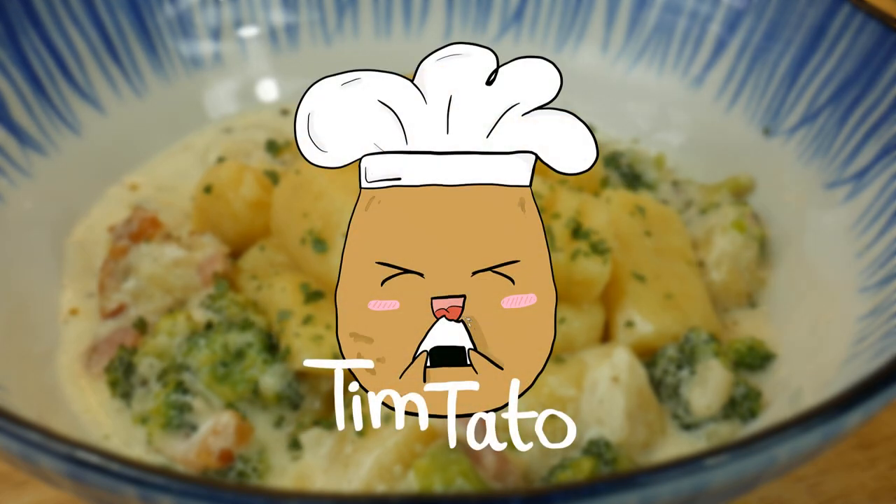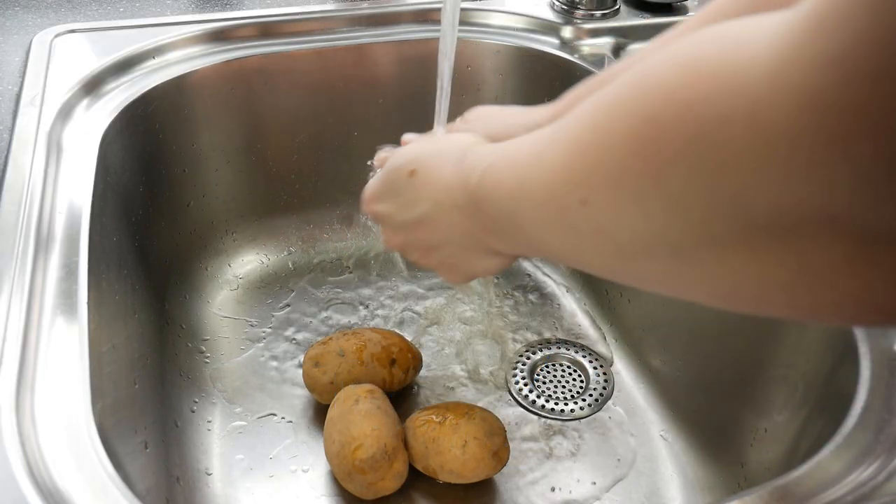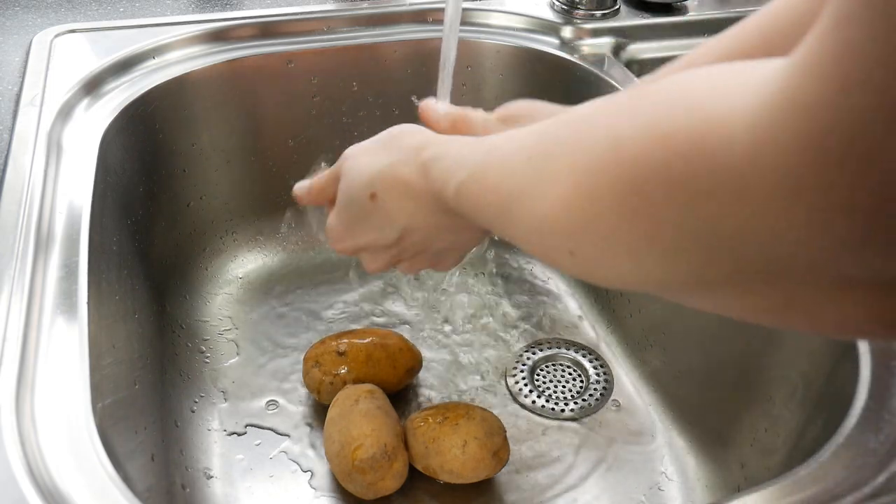Hey and welcome to a new video. Today we are making gnocchi. Gnocchi are a variety of pasta that have their origin in Italy.